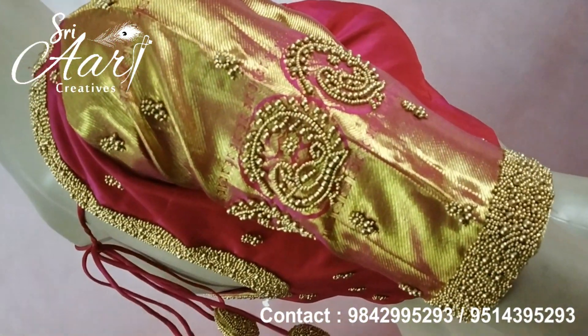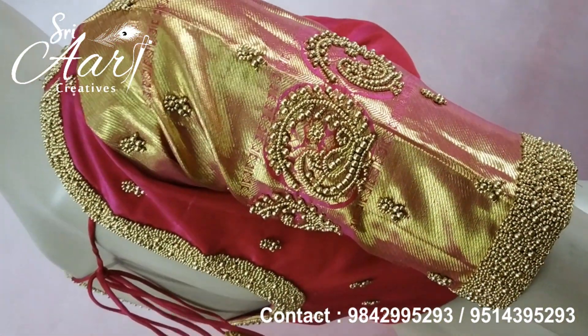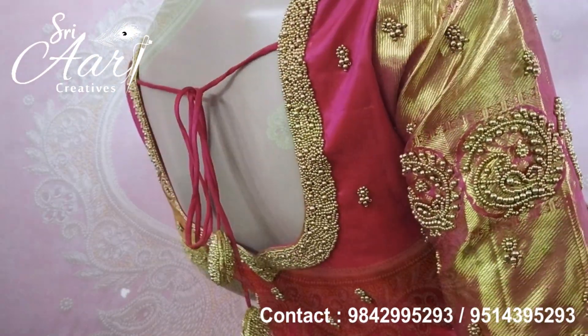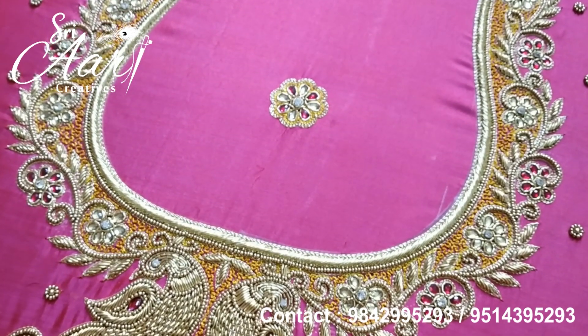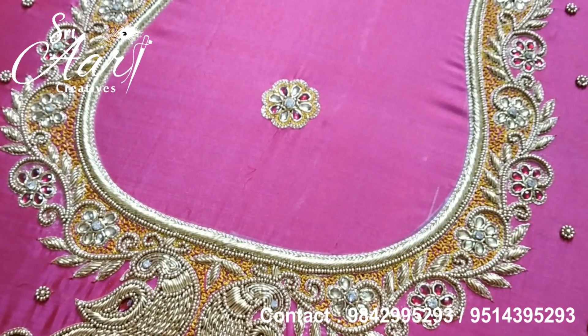This blouse is very tight. This is the next bridal work. This is the peacock body back side. We have two peacocks on the sleeve.